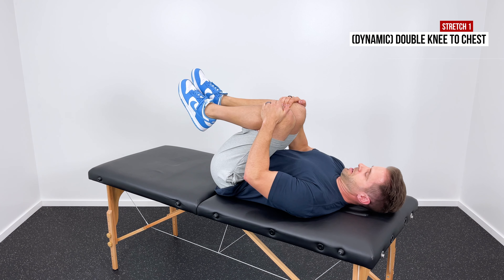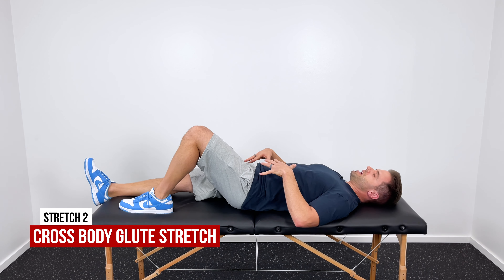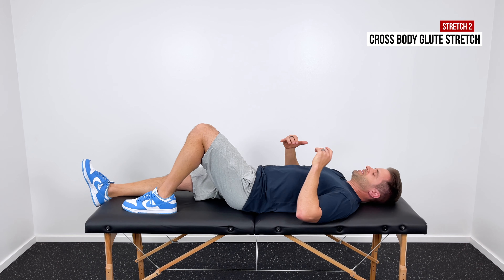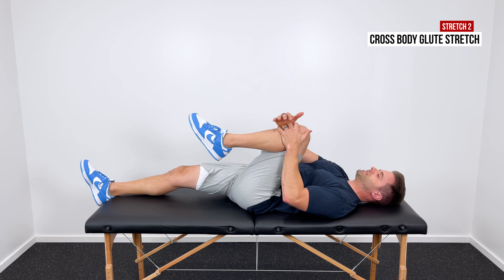If your glutes are tight and painful, I want to show you how to fix it. A lot of times tightness here in the back of the hip will actually creep up into the lower back and cause stiffness and pain in that area. If we can get the hips moving a little bit better and decrease the tension in those glutes, that will often take care of the tension and pain in your lower back as well. These are the best exercises to do that.